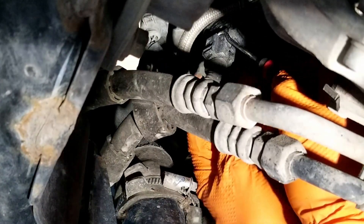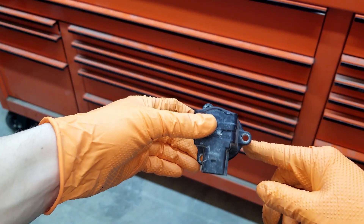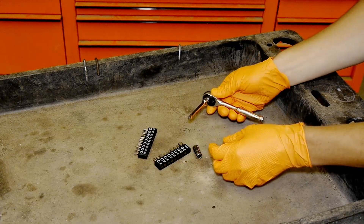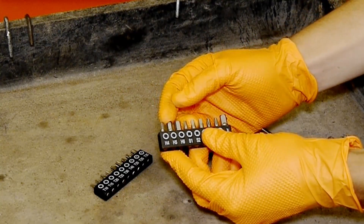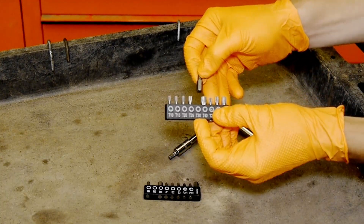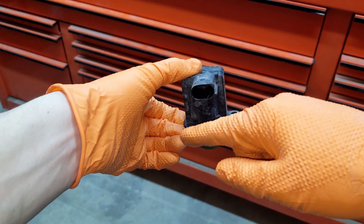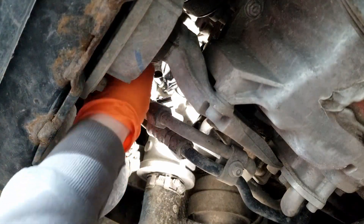Start by undoing the wiring clip — it works really well with a pick from the back. Then you have three bolts that you have to undo. I'm using my quarter-inch ratchet with a three-inch extension and an adapter from quarter-inch square drive to quarter-inch hex drive. This Audi has five millimeter hex bolts, but some others apparently have T30 torx bolts. I'm starting with this one, breaking them loose with the ratchet and then spinning them out by the extension.